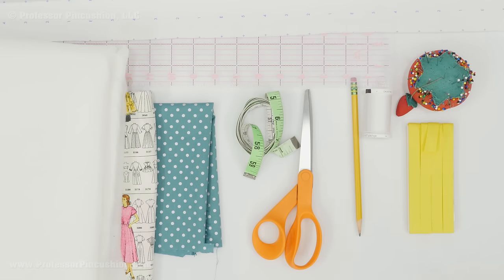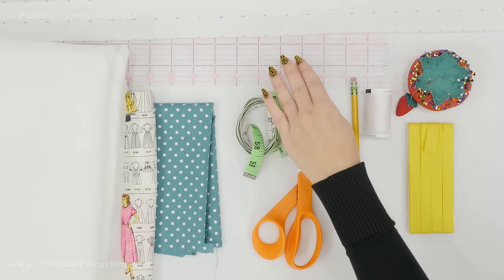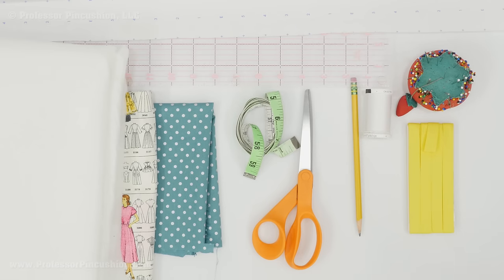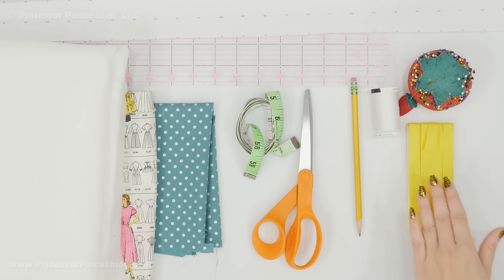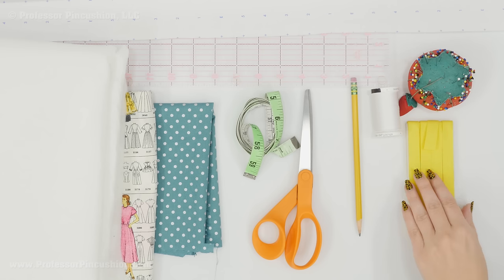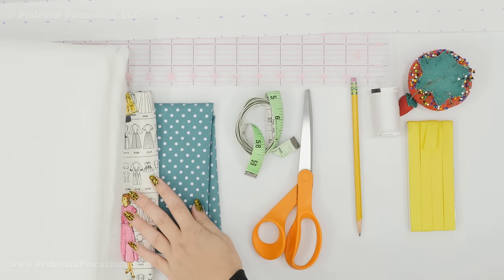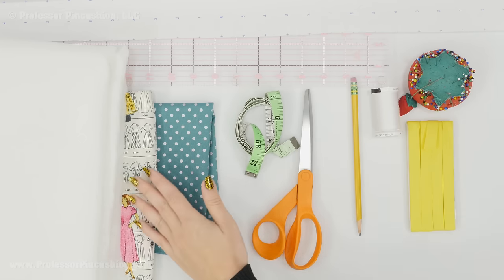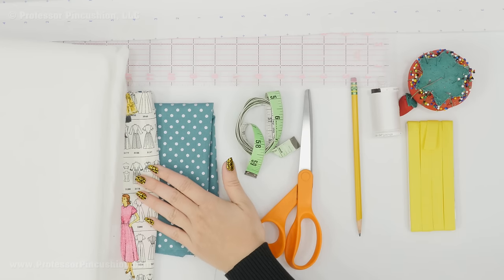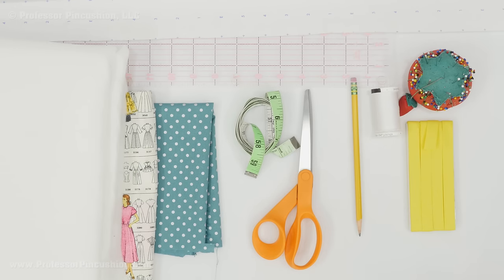Here are some of the supplies I'm going to be using for this project. I have some pattern paper, a straight ruler, and a pencil with an eraser for drafting the pattern. I have some all purpose thread, straight pins, one package of extra wide double folded bias tape, fabric scissors, paper scissors to cut out your pattern pieces, and a flexible tape measure. I have two different kinds of fabric — one for the outside and a contrasting one for the inside. This is 100% cotton and I got a yard of each, plus one package of fusible fleece. You'll also need your iron.